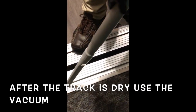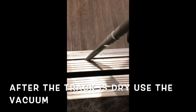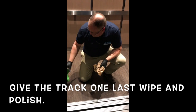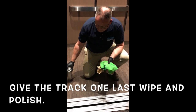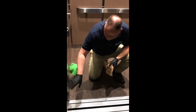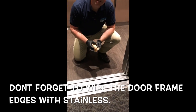Adding more paper towel as needed, give it one last wipe down. Then a bit of stainless steel cleaner to get the edges and the frames of the stainless steel, making sure they're all nice and polished and clean.